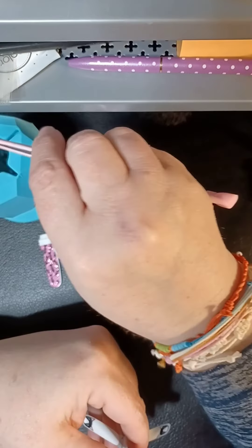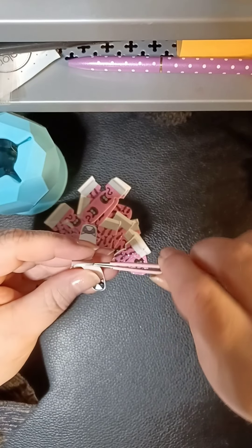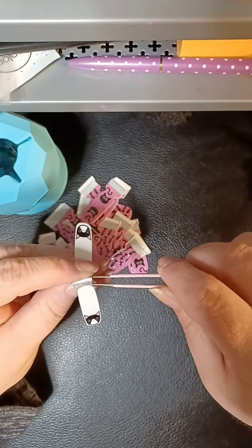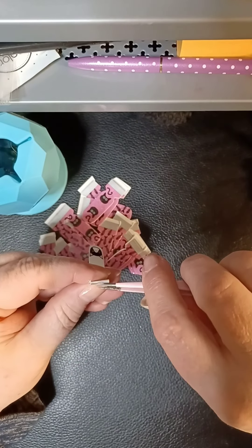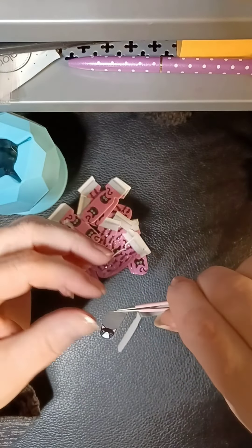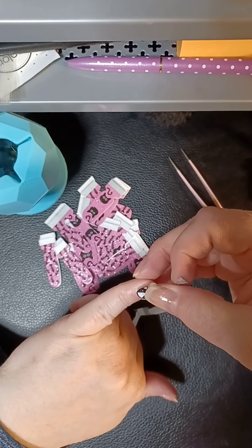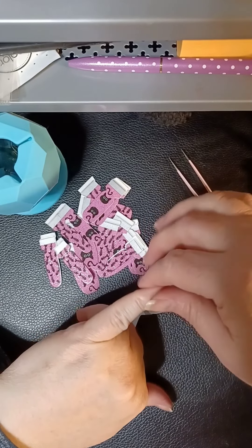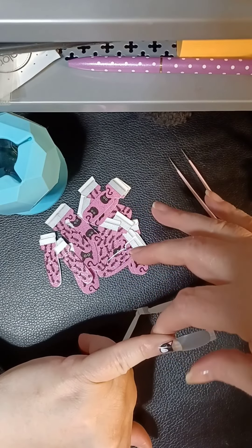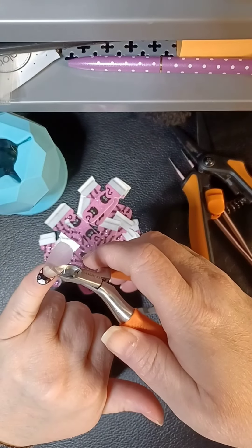So guess what — they got the dishwasher in today! Willow and I already got that rocking and rolling. There was a leak under the sink — not since we moved in, but since he tried to do the dishwasher — he made a leak. So he got that fixed today too. He is not a plumber.